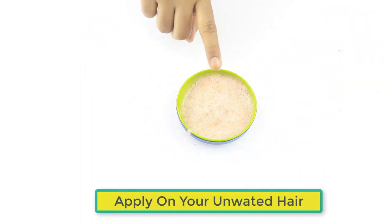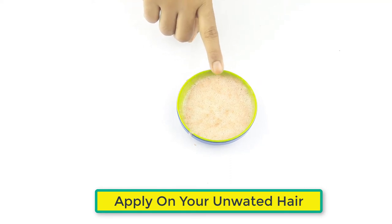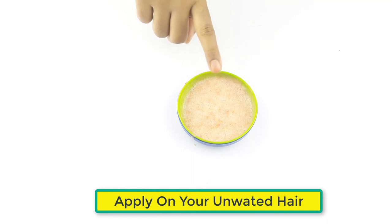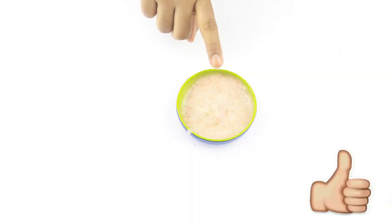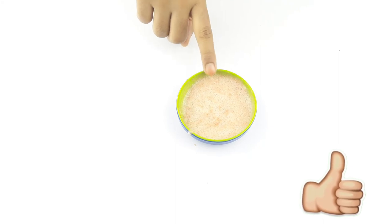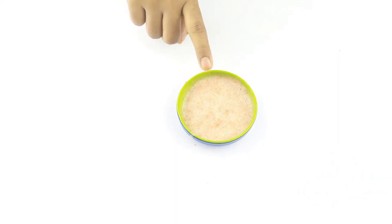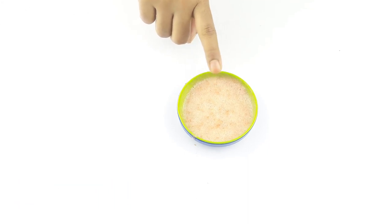Now apply it on unwanted hair, leave it for 10 minutes, then wash with cold water. Use two to three times in a week for better results. Friends, see you again in our next videos. Thanks for watching — please comment, like and share.